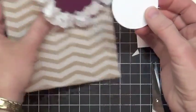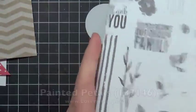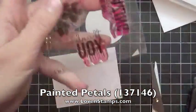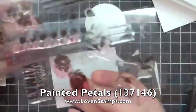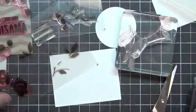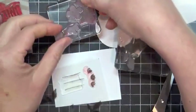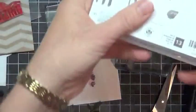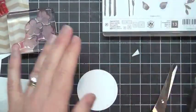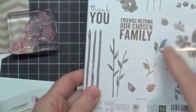Our stamp set is Painted Petals, which I love. I'm going to use this image here and this image here with the stems. If you haven't used Painted Petals yet, just kind of stick it on the block so that it fits. These can look a little bit daunting when you're getting ready to line them up, but it's actually not that tricky. The way they are on the front of the case is the correct orientation.